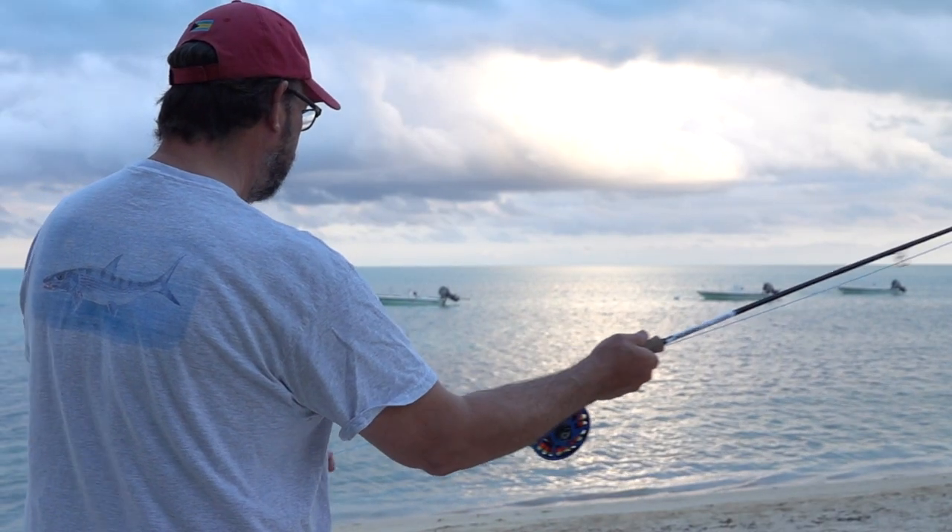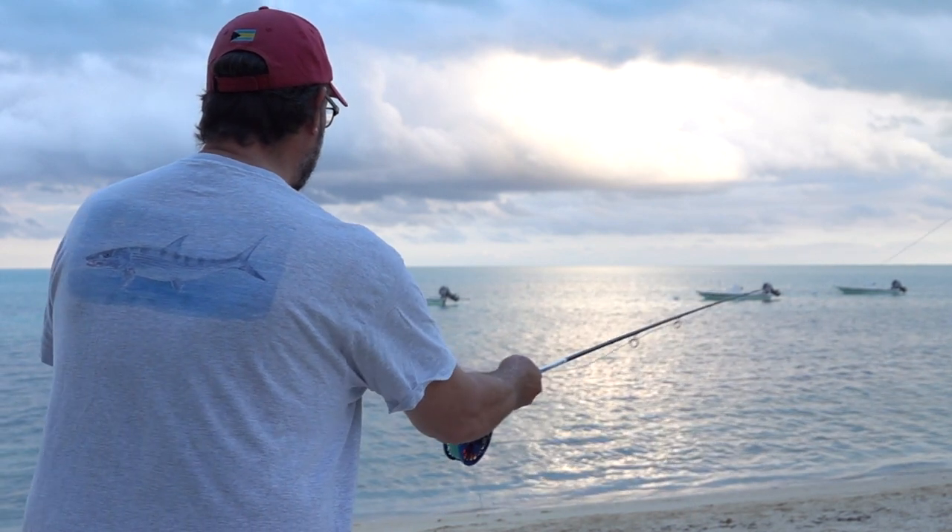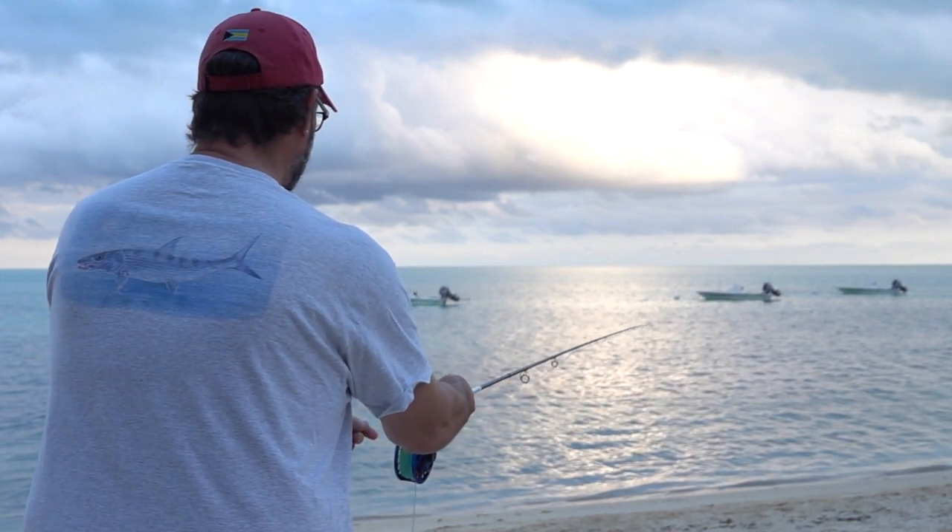And that comes off clean every time. There's no chance that the fly is going to catch in the gunwale of the boat, or in my shirt that's flapping in the breeze, or in my finger, or anything else. It's just going to go out straight in front of the fish.